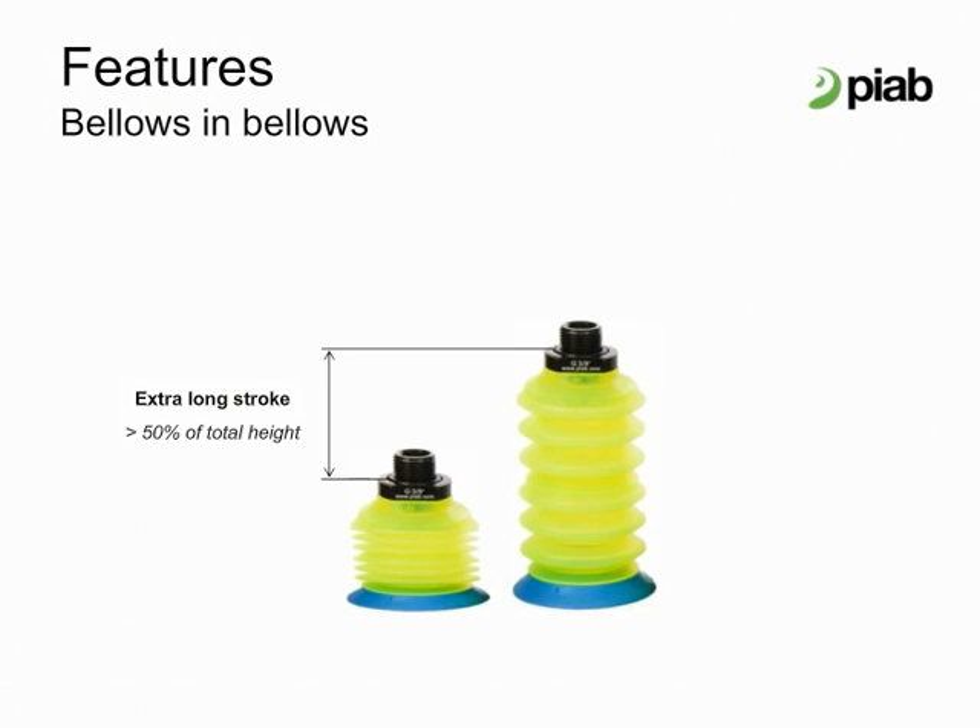Depending on which cup size — 2, 3, 5, or 7 — the long stroke may be 23, 33, 47, or 66 mm excluding the lip.